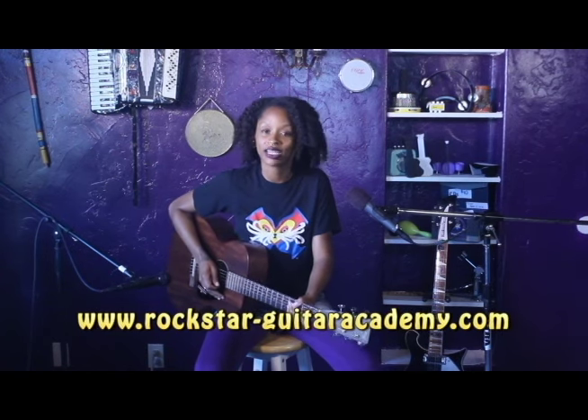All right, there you go. Thanks for watching. If you want to get some more lessons and other things that we've got going, check me out — all my lessons are free at www.rockstar-guitaracademy.com. And if you want to find out more about me as an artist, you can go to www.mikotulliver.com. Thank you.